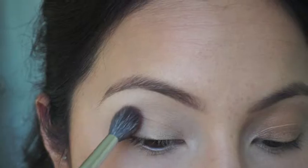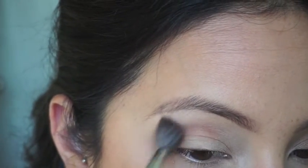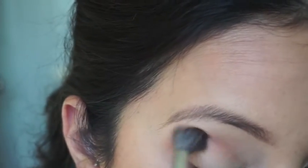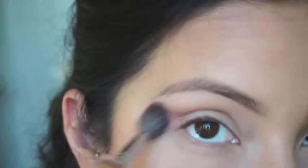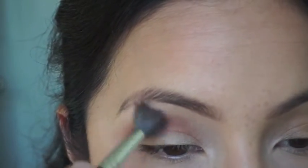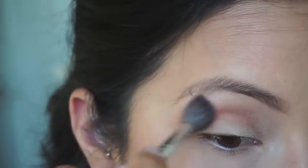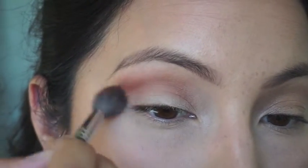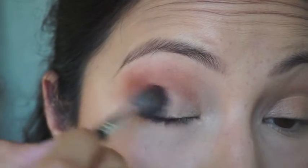Next, going in with Whimsy — it's a really beautiful brick shade and it's really intense. I build that up and blend it all into my crease, going back and forth picking up color and blending it out, because I did want it to be very intense but blended. This color also complements what's going to be on my lid.